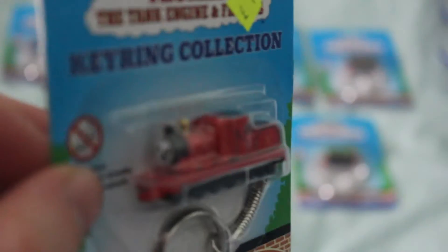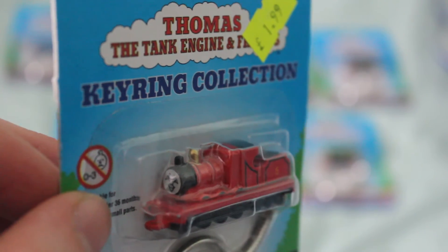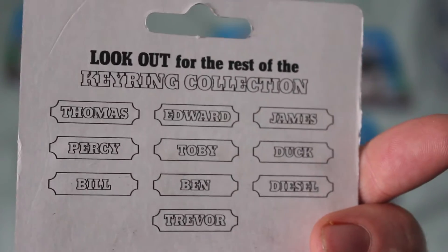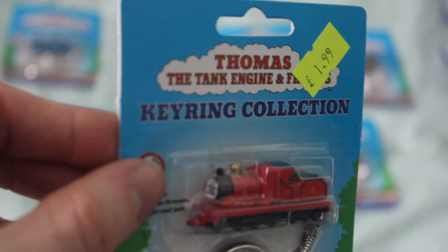So I've got James here, and his face looks again fairly similar to his TV series model. Again, it says it was made in 1997 — I think they all pretty much do. It shows you the rest of the ones you can buy, and I think the detail on James is really good.